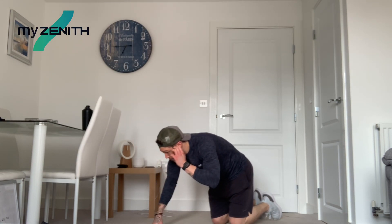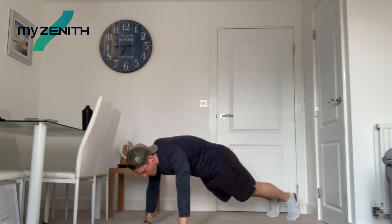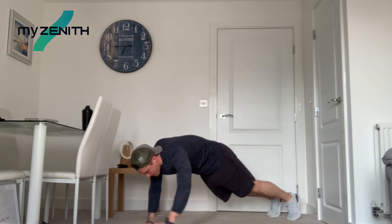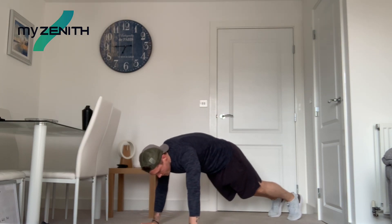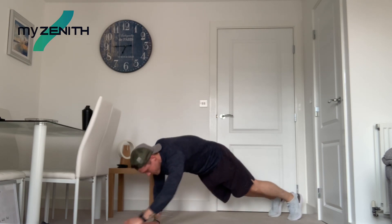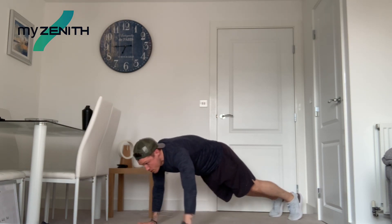Okay, plank push-ups again. Rest period goes by so fast, doesn't it? Seven seconds, plank position. If you struggle with the push-ups, just hold the plank. And let's go. Halfway. Eight seconds left. Three, two, and one.